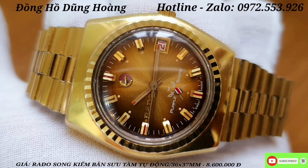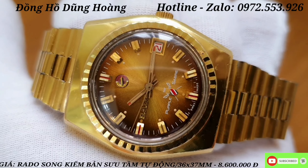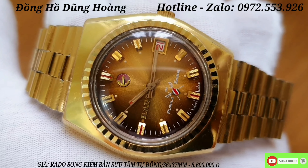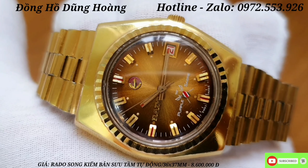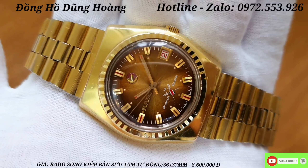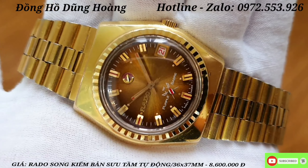Đi sâu vào thông số kỹ thuật cơ bản của chiếc Rado này thì đây là một chiếc với khung vỏ được bọc vàng và đáy SS. Cái dòng Rado này là dòng Rado 3 cá ngựa anh em nhé. Đi sâu vào cái phần nền mặt: nền mặt là nền mặt màu hộ phách jean.